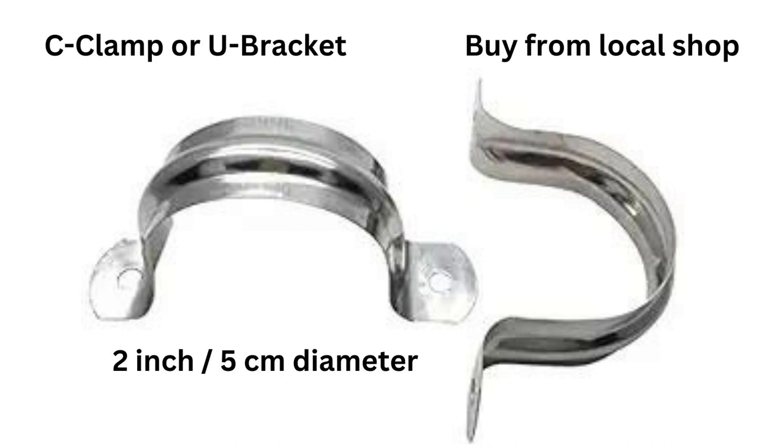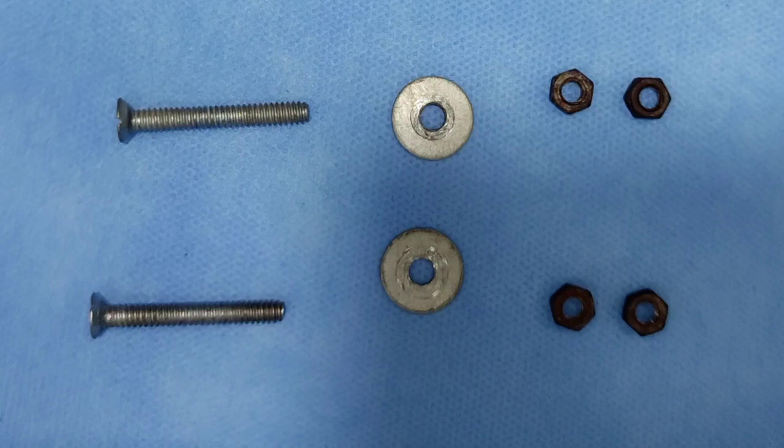Once you have got this wall mount, the next armamentarium is this type of a C clamp. This clamp is described as a 2 inch clamp — the diameter of the half circle is 2 inch. This can vary, but most dental chairs will have a pipe of 2 inch or 2.5 inch. This 2 inch clamp can work for both. Next are this type of screws — they have to be compulsorily long, around 2 inch length, and each screw should have two nuts for extra protection. You can additionally add some washers. So these are the three armamentariums required to connect a screen to a dental chair.